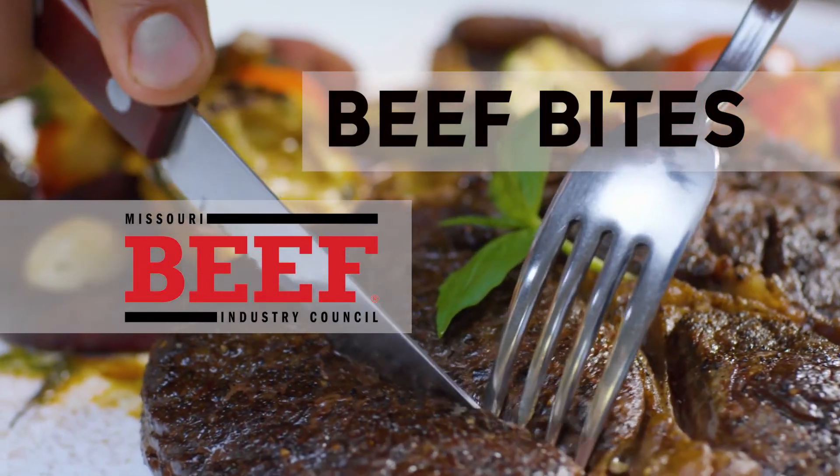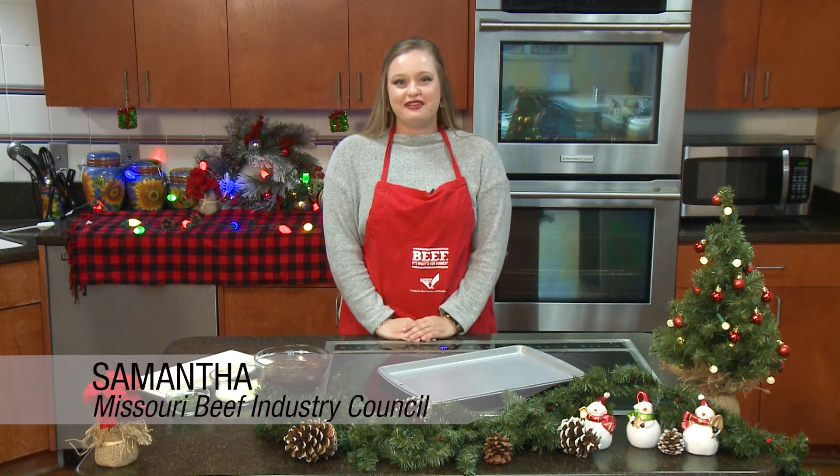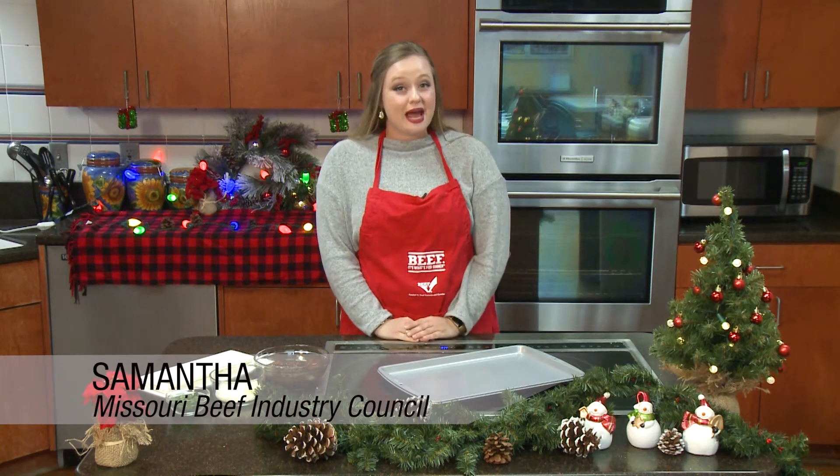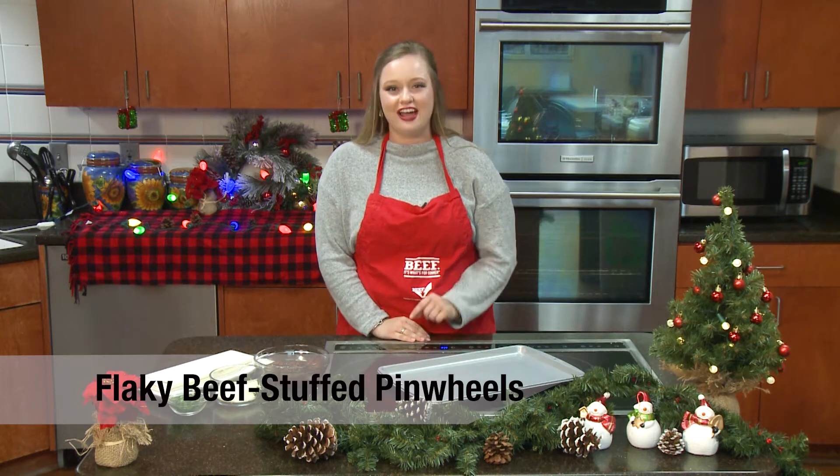Beef Bites, brought to you by Missouri Beef Industry Council. Hi, I'm Samantha with Missouri Beef Industry Council, and the weather outside might be frightful, but these flaky beef stuffed pinwheels are delightful.